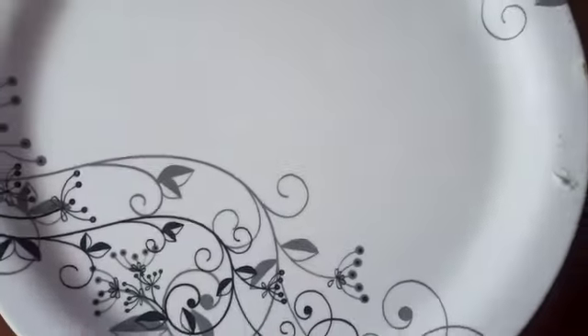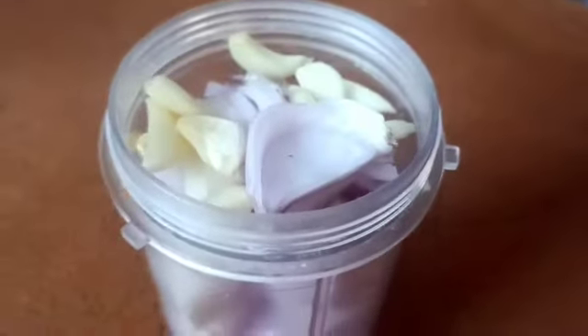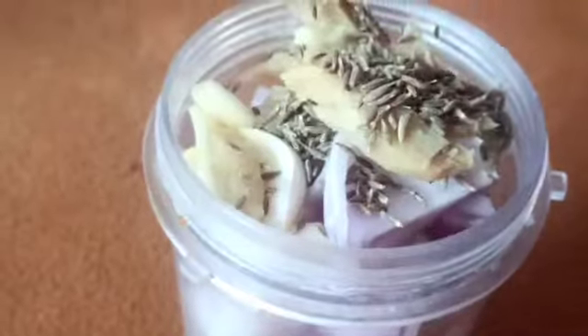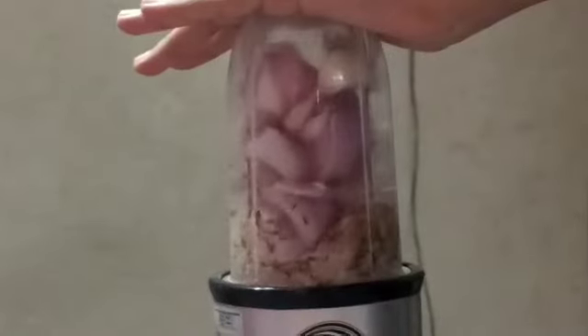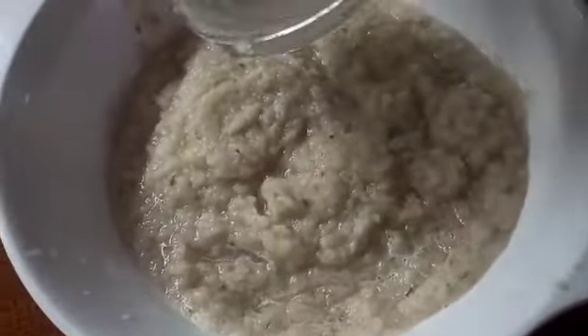We will prepare for 2-3 hours. We will prepare the gravy. For this, we will use 3-4 tomatoes.